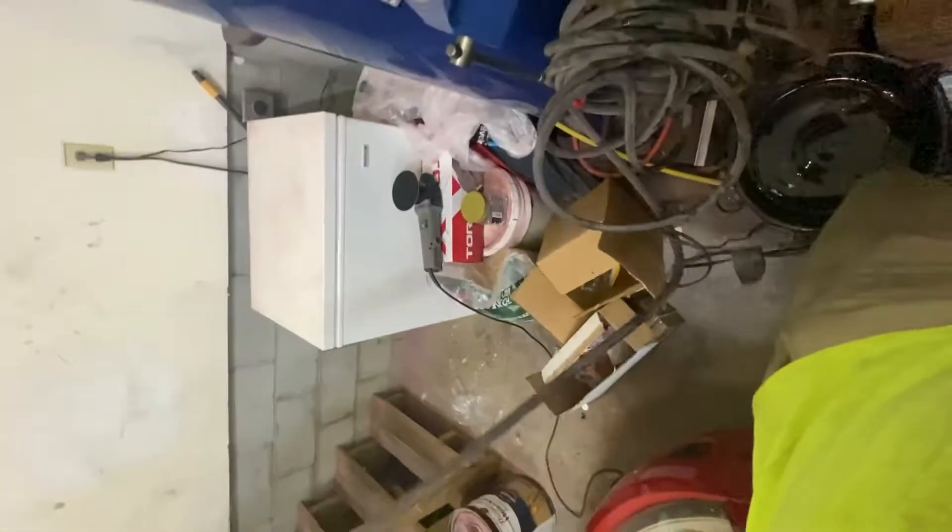My garage is a mess, as always. This is what real garages look like — don't let those other YouTubers fool you. They have shops; I have a garage.